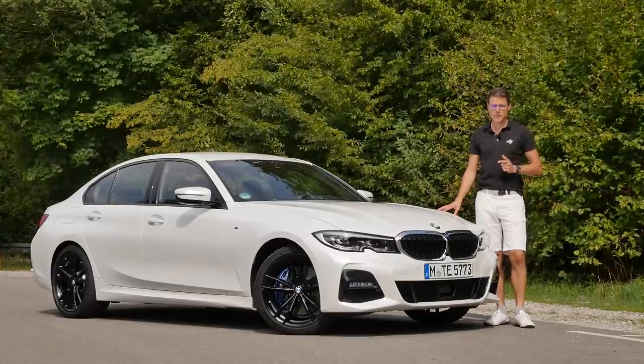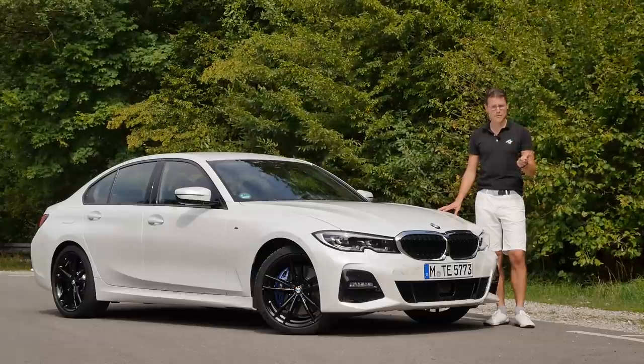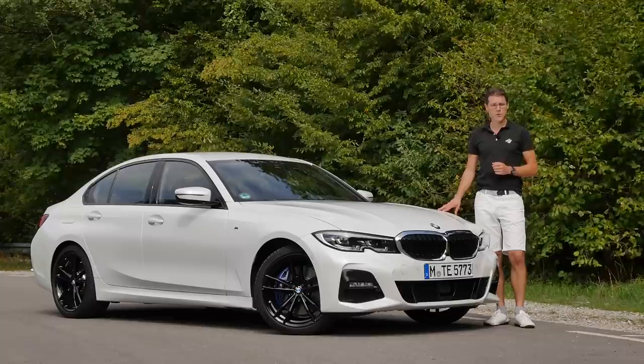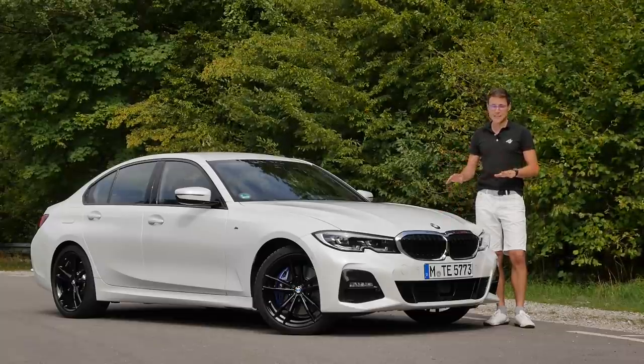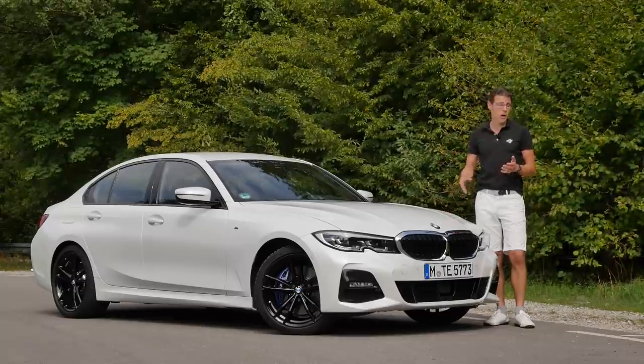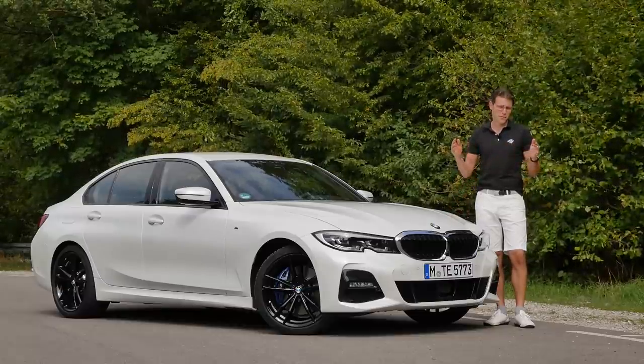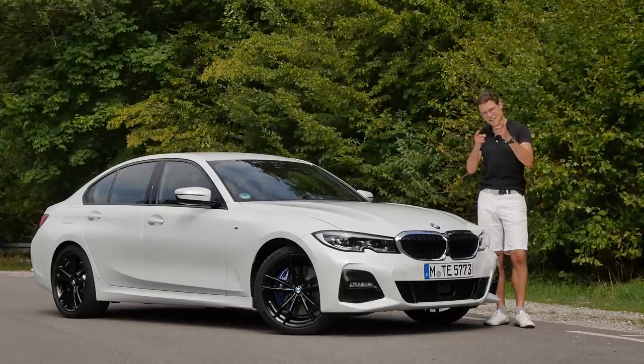We've driven two different petrol engines, the plug-in hybrid version, and the big diesel. Now we have the small diesel, so overall we can finally say which one should you go for, or which one might be more important for you. All the details now in full HD, full screen, and full length. Let's go!